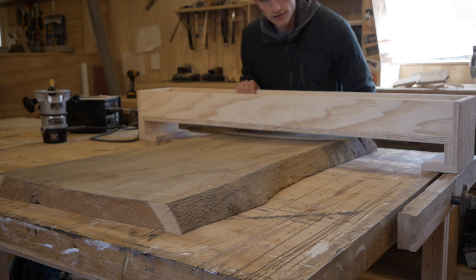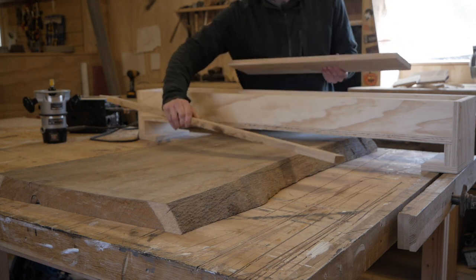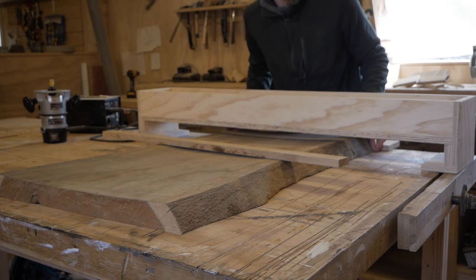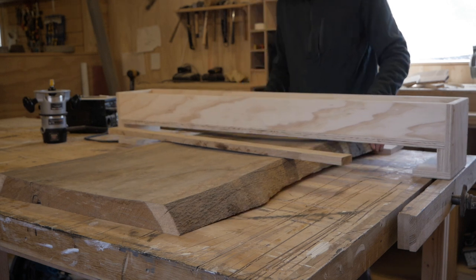This router jig is a bit too tall right now so I'm not able to reach down to this slab with this router, so I'm just going to add a couple of boards underneath the slab, just making sure that both of these boards are equally thick.